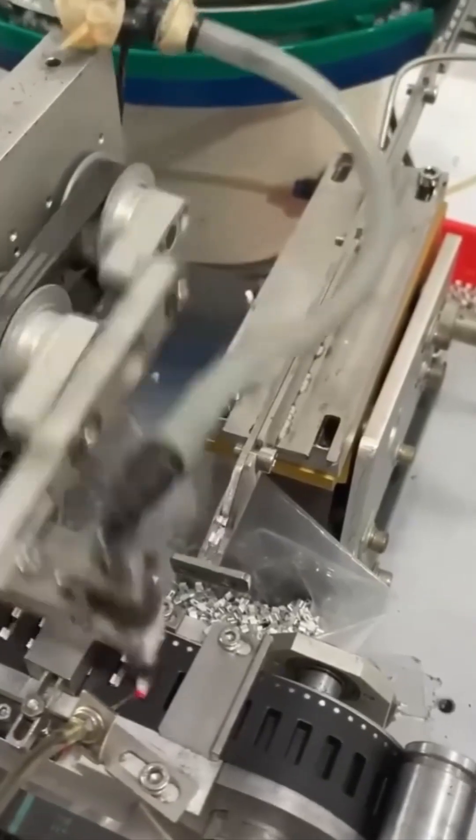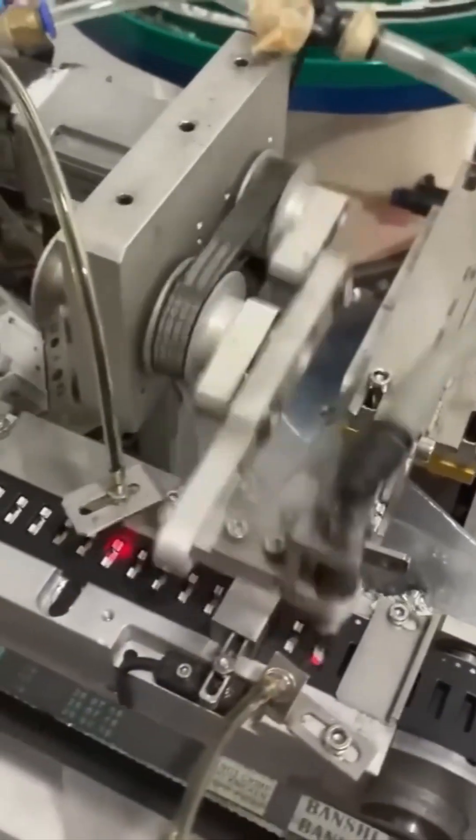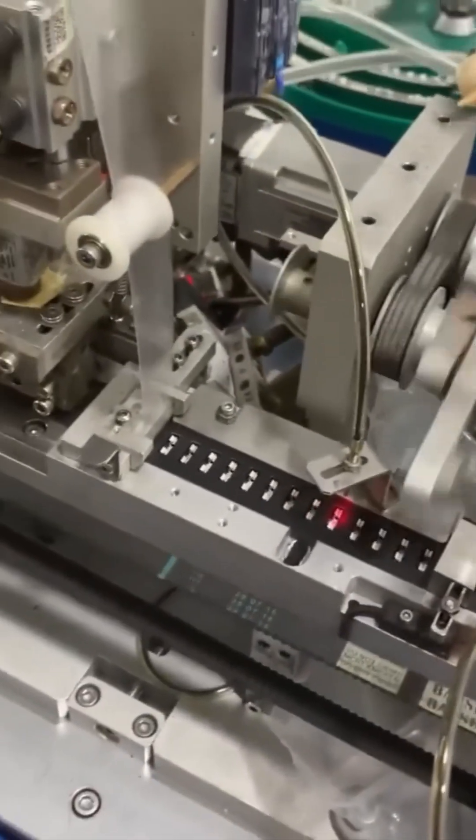A robotic arm appears. Graceful, calculated, unemotional. It picks up tiny parts like it's auditioning for America's Next Top Assembler.